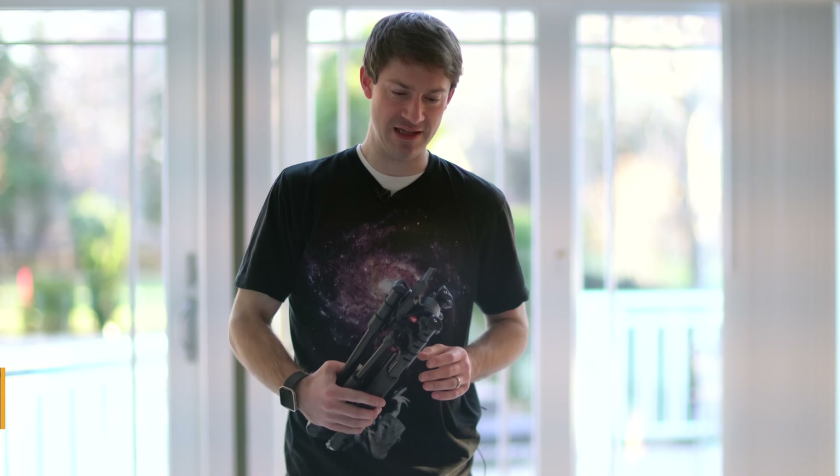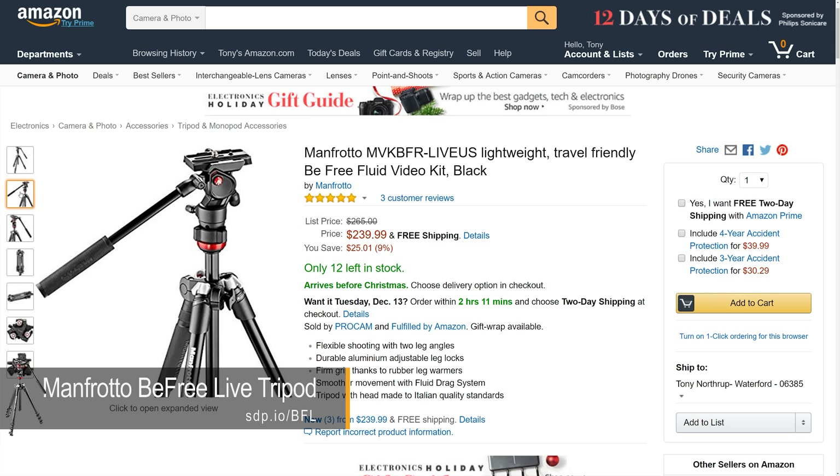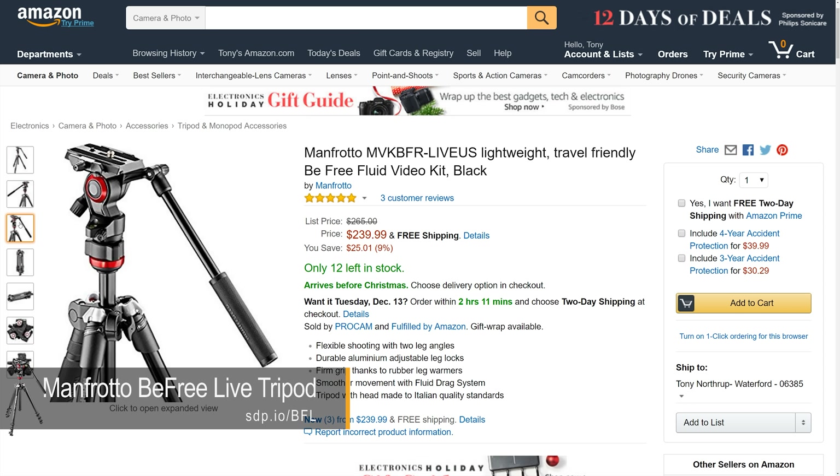Hi, I'm Justin, producer with Northrop Photo Team, and recently Manfrotto has sent us these BeFree Video Live Tripods for review, and we think they're pretty great.